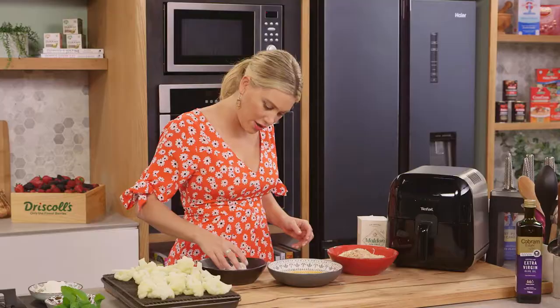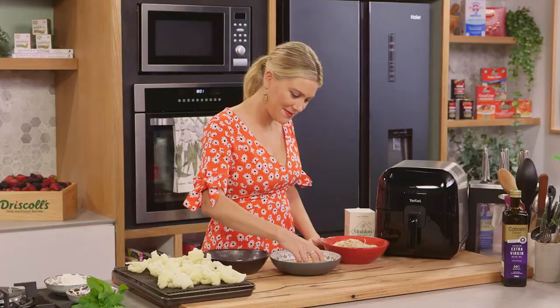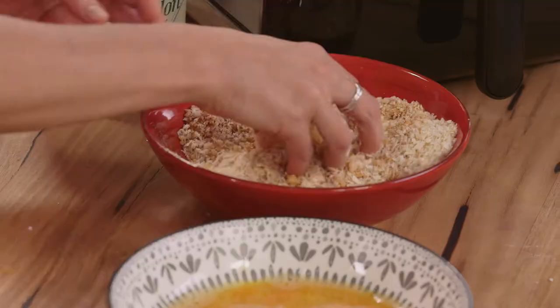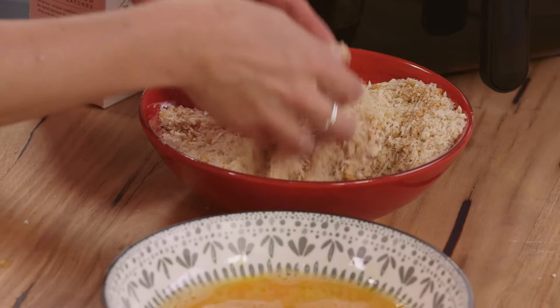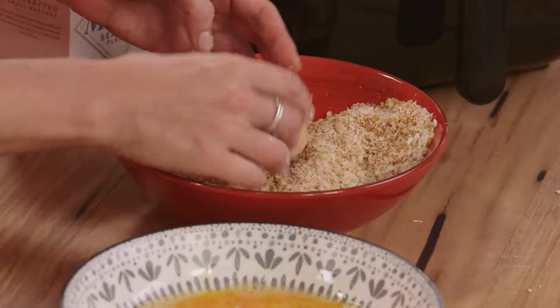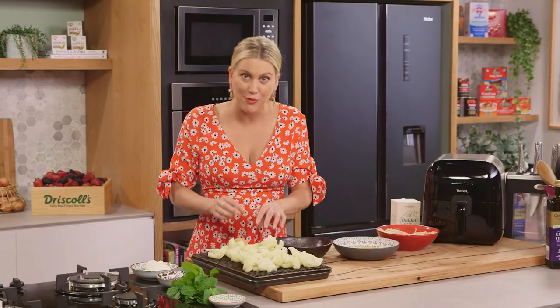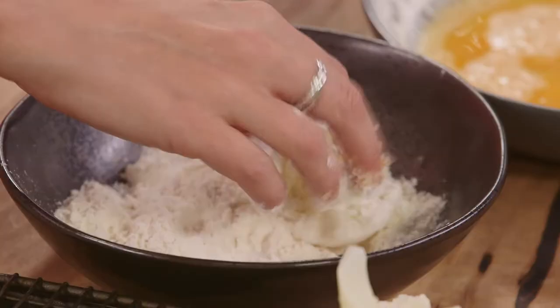We're going to start by just dusting the cauliflower in the flour, into the egg mixture, and then into the crumb. Give that a really good toss in the crumbs so each part of that cauliflower is covered — just like that. We'll pop that back on the tray and finish these off.